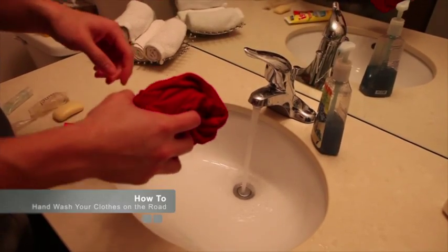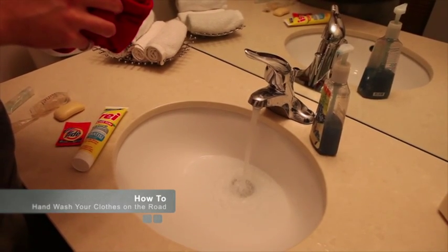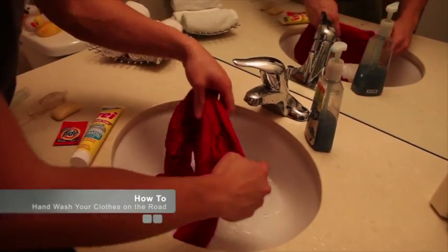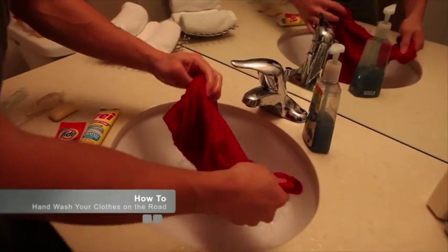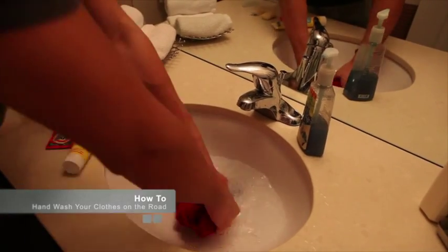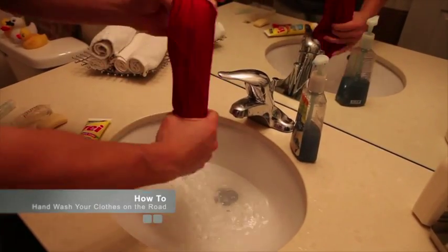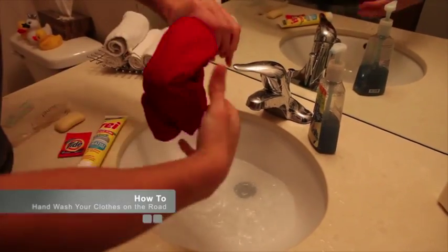That's round one. Round two — we'll fill it up again with warm water. This round is literally just getting the soap out of the clothes, rinsing everything out so it's all clean. You're going to do the exact same motions: a little bit of rubbing, a little bit of scrunching. This time the water shouldn't be as cloudy, because the clothes are pretty clean at this point. Get the water out and wring it out a little so it's pretty dry.